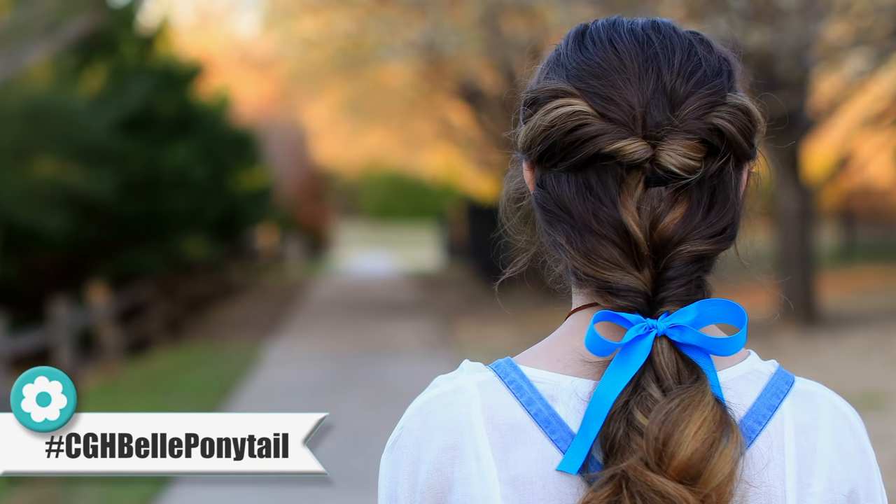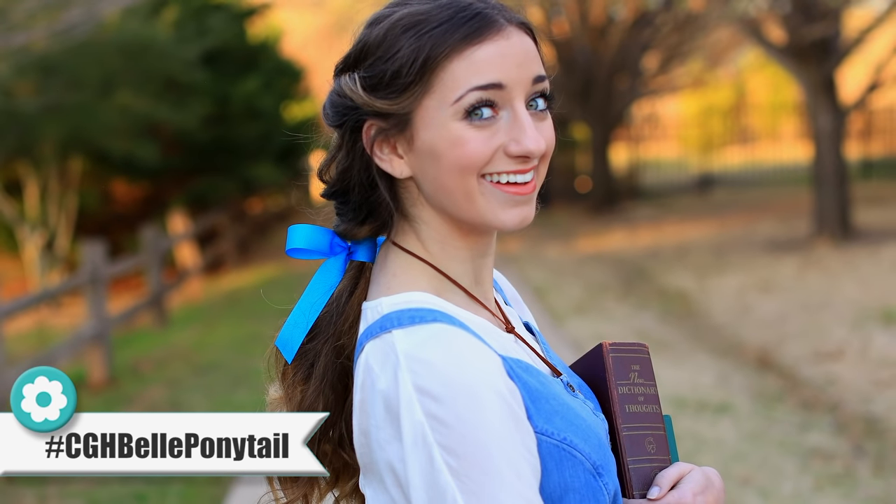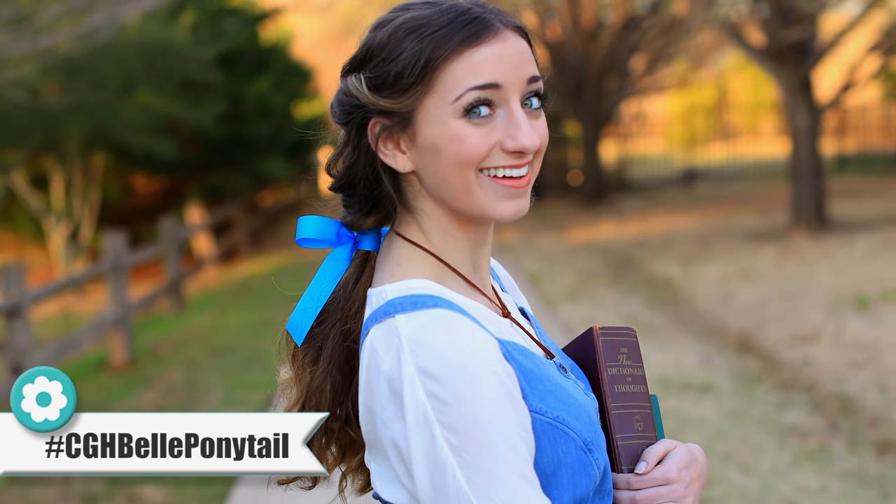So now let's go on to teaching you how to do the Belle ponytail, which I think turned out so amazing. She wears this in the village scene — you know, when she's in her chill clothes. We were stalking the internet for pictures, we've seen all the trailers. It looks so good. Onto the Beauty and the Beast Belle ponytail.